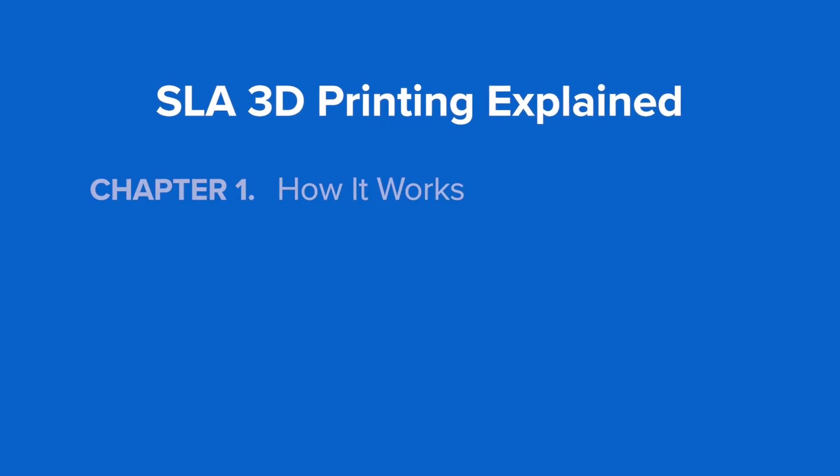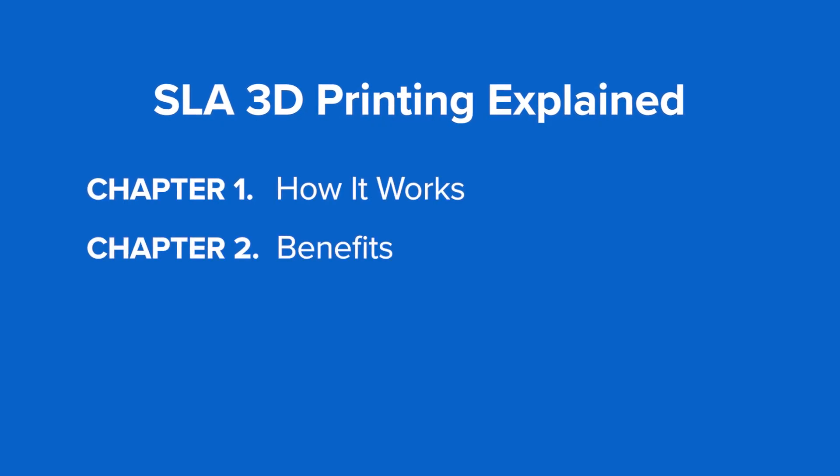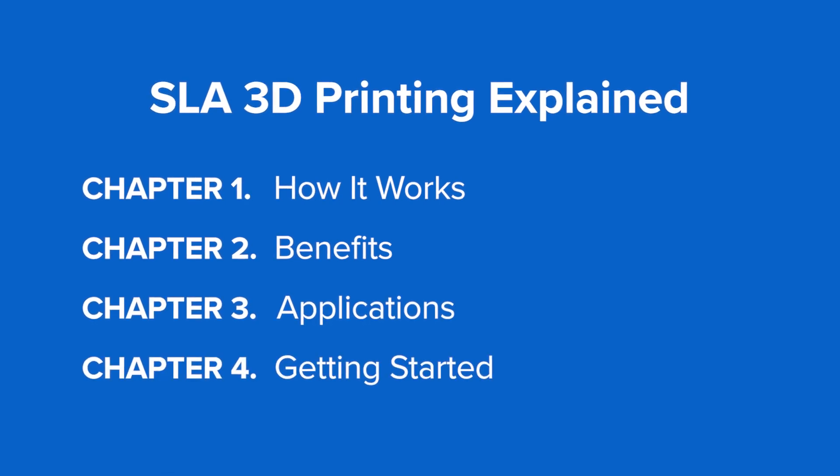In this video, we'll explain how SLA works, highlight its many benefits and applications, and show you how you can get started today.